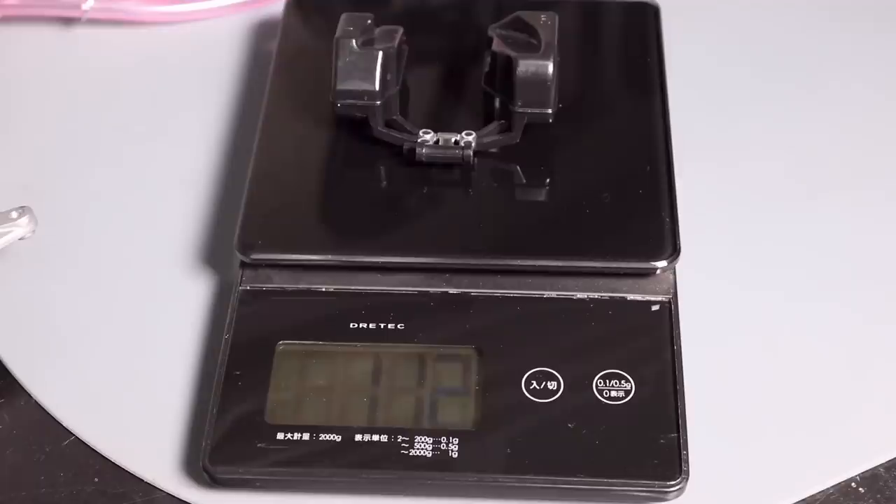Another good check is to weigh the float — you can see here it's measuring between 11.1 and 11.2 grams. This is a brand new float so I know it's good, but if at a later date you started having issues with the carburetor, you could take the float out, remeasure it, and check it against this measurement. If it became damaged and started taking on fuel, it would become heavier and that would obviously affect the float level.